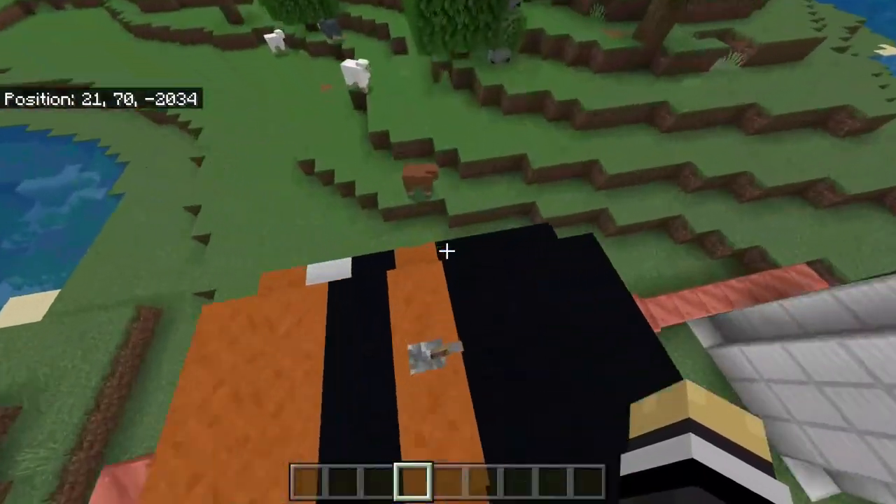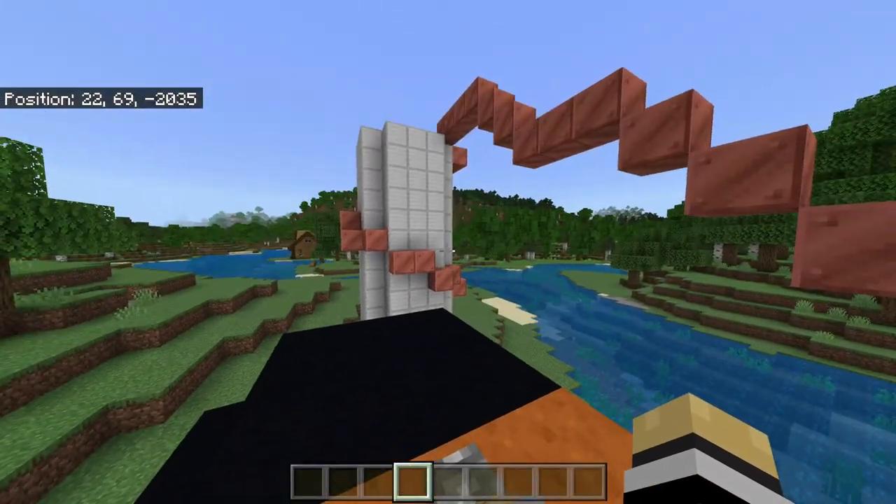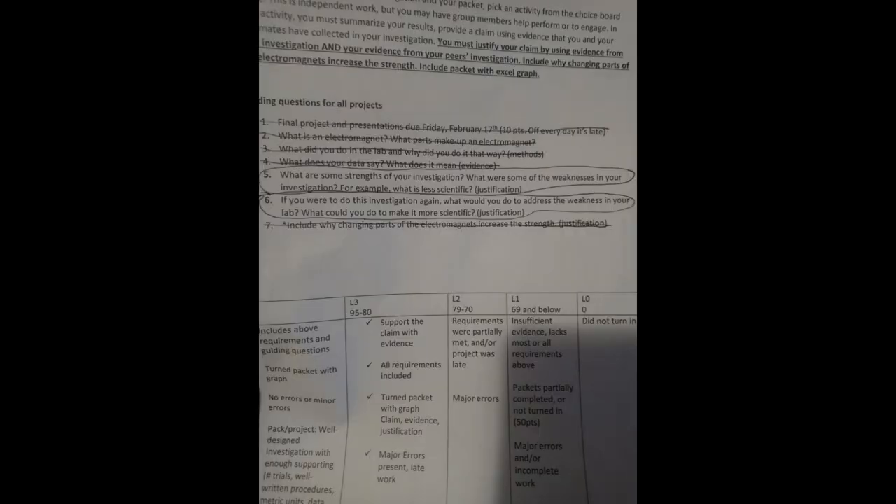Hey wait, what does this lever do? Oh, crap. Whoa, whoa, whoa! Before the video ends, I gotta go over what I missed in my rubric. I mean, I want a good grade, you know?